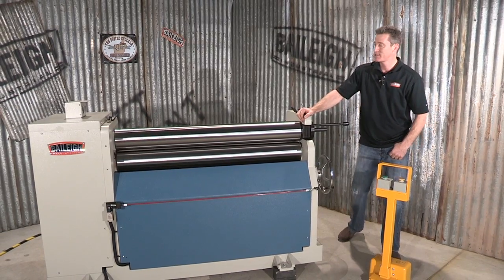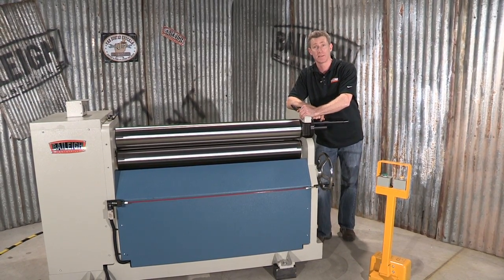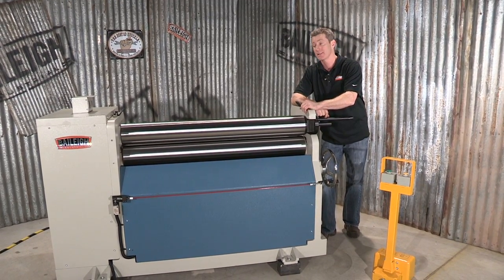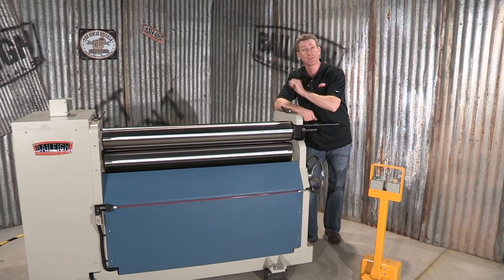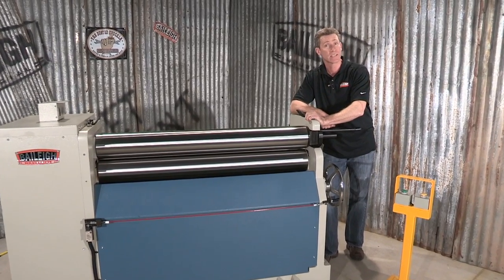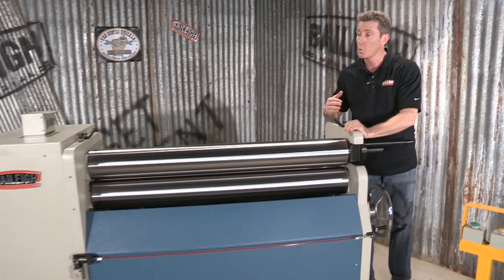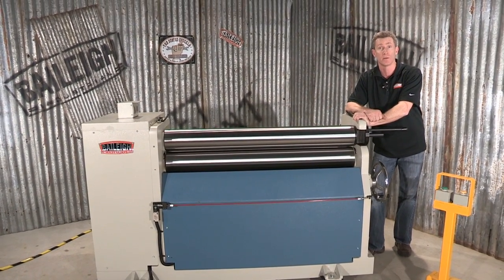Welcome back. This is the PR-403 plate roll from Bailey Industrial. It's a three-driven roll machine that's hydraulically driven by a motor to a large planetary gearbox. Its capacity is quarter inch or 6.5 millimeter thick mild steel, with a working width of 51 inch or 1,300 millimeters.